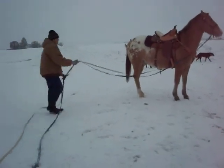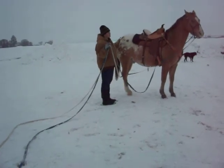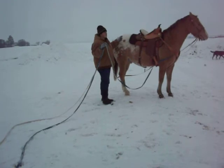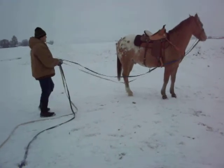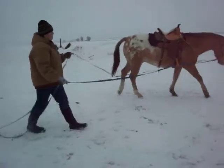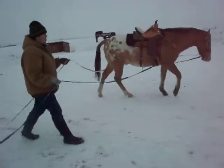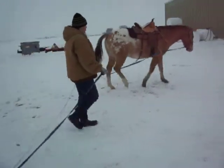Good boy. You can go up and reward him, but be careful because they can get startled seeing you suddenly approach. Say 'good boy,' go back to where you were, ask him to walk on, and continue. All these walks show you how they're handling the situation and what's going on around them.